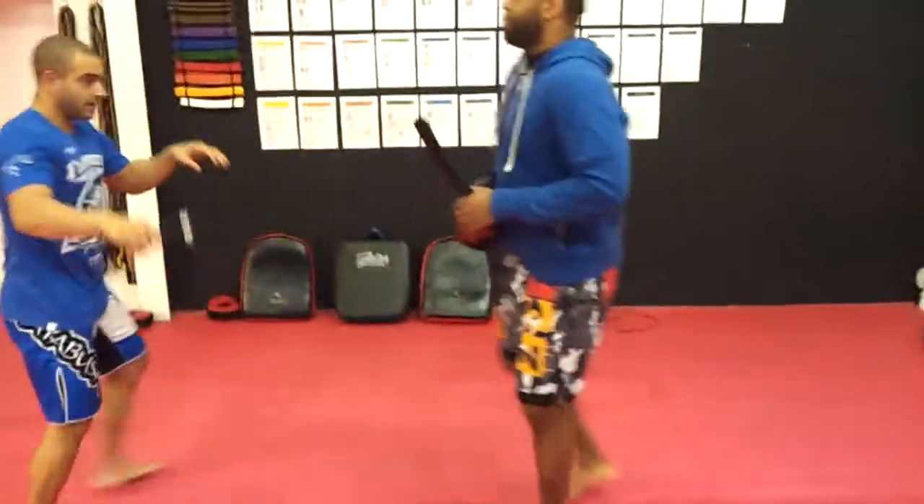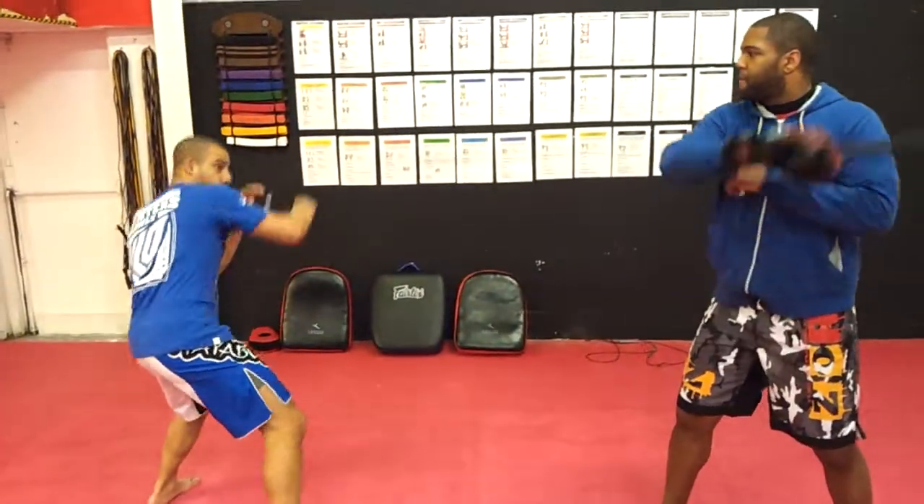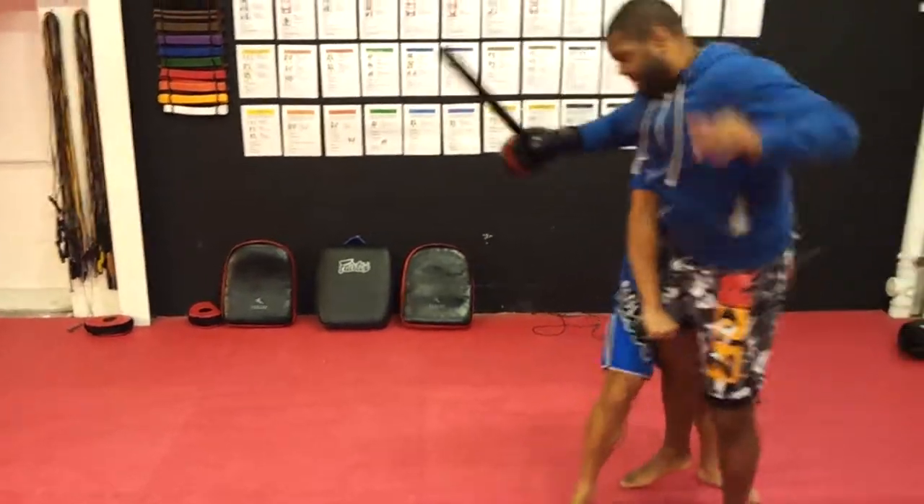One more time please gentlemen — that's beautiful. Hit the hand, hit the hand, charge in with the left, and they come up.